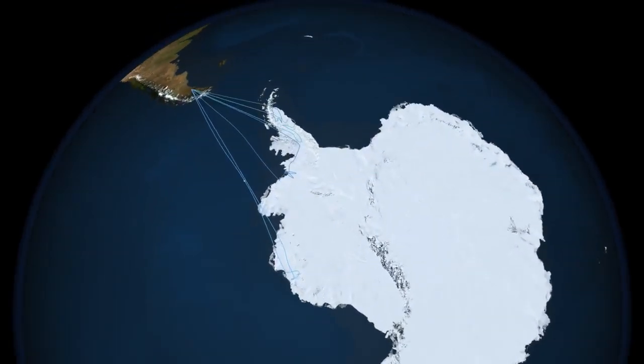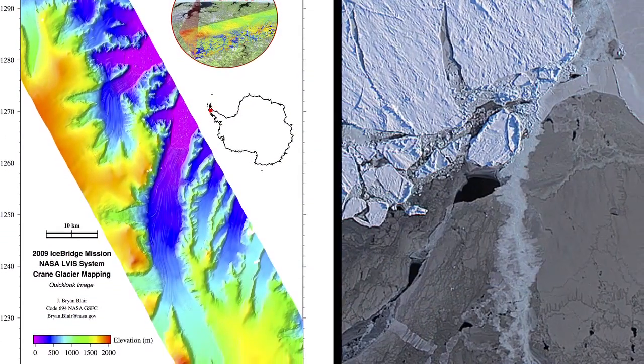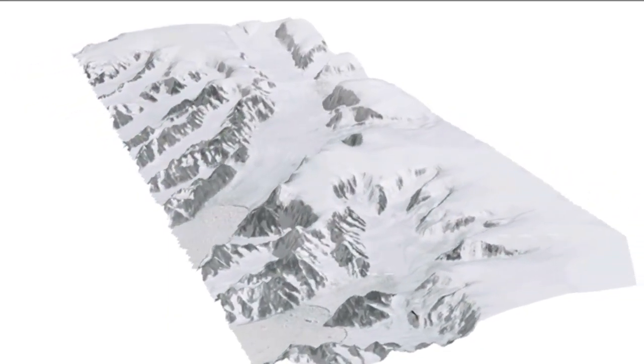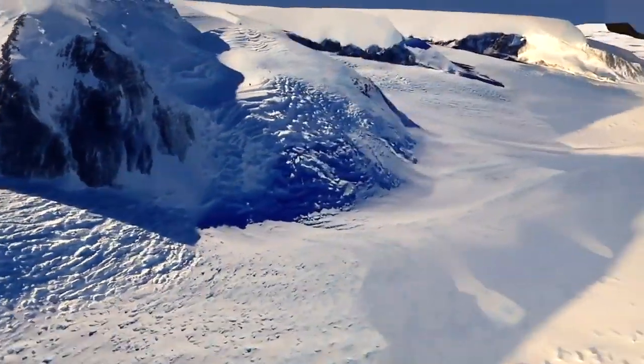So in 2009, we flew to the Antarctic Peninsula. And as we were mapping with ELVIS, we were taking high resolution camera imagery at the same time. So we took all those images, mosaicked them together and merged them with the ELVIS data.